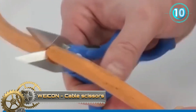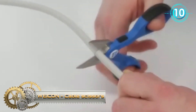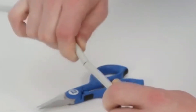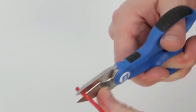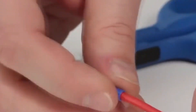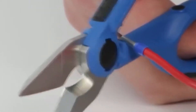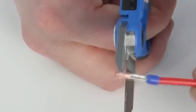The cable scissors are suitable for three different applications: cutting, stripping, and crimping. The fine micro-serrated blades enable flush and anti-slip cutting, providing very precise results. The anti-slip two-component handles, made of impact-resistant fiberglass-reinforced plastic, ensure safe work.